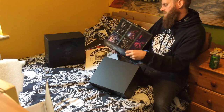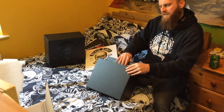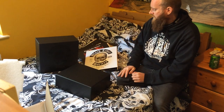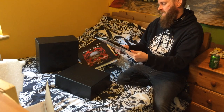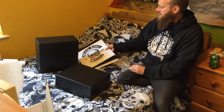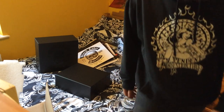So there it is — that is your None More Black box set, Black Label Society, the full collection of studio albums all wrapped up in a bombproof box with a few goodies as well. E1 Heavy have done a sterling job. I will give them a listen later on just to make sure they sound good, but that is a pretty gorgeous box set.